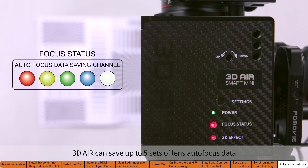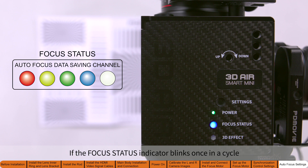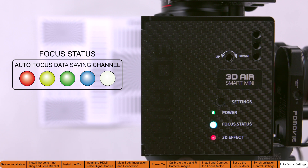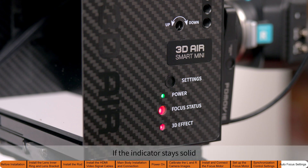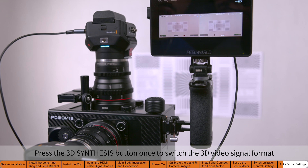The 3D Air can save up to five sets of lens autofocus data, saved within the five colors of the autofocus status indicator. If the focus status indicator blinks once in a cycle, it means no autofocus data has been set for that color channel. Short press the settings button twice to cycle through the five color channels. If the indicator stays solid, it means the data is already saved.